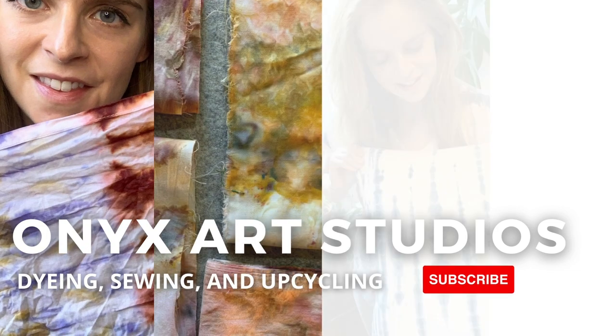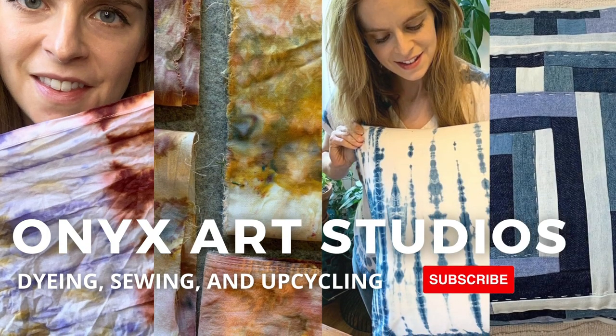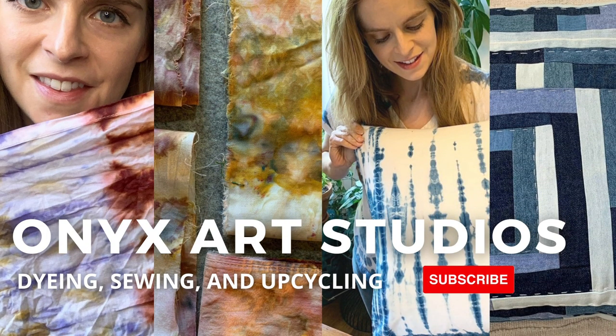Hey guys, welcome back to my channel. My name is Katherine and I make videos about dyeing, sewing, and upcycling. Be sure to hit the subscribe button and the like button for this video — it does wonders for my channel.